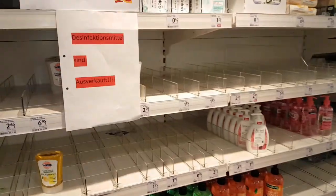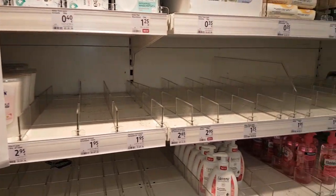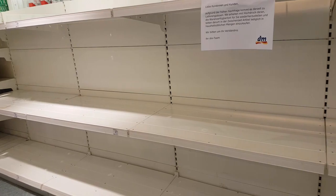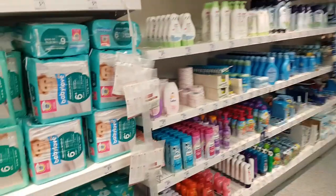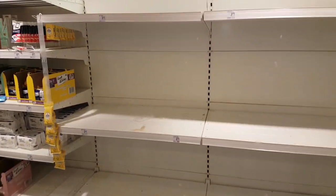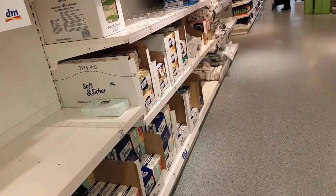Nowadays almost everyone is running behind to buy disinfectant hand sanitizer or alcohol-based spray. There is a huge shortage of this disinfectant spray in the market. Look at this video - this situation was taken from yesterday from one of the markets in Germany. See, this market is out of any kind of hand sanitizer; all shelves and racks are empty of hand sanitizer.